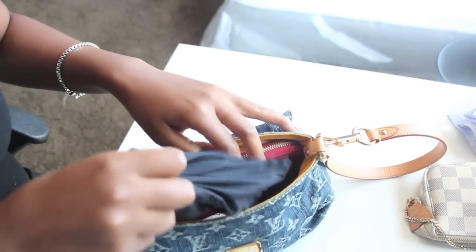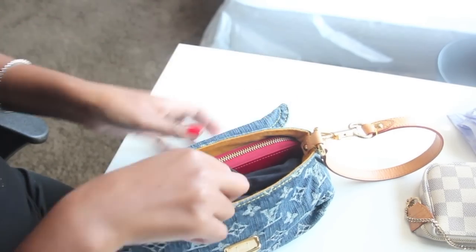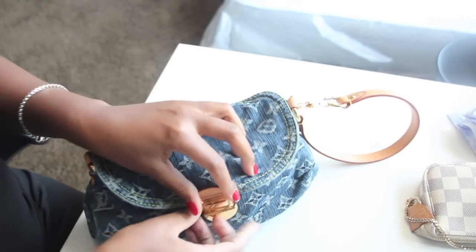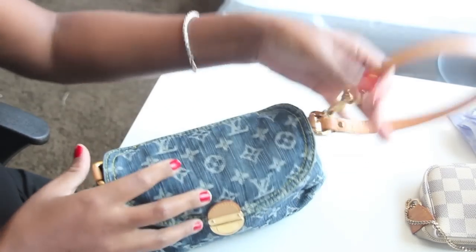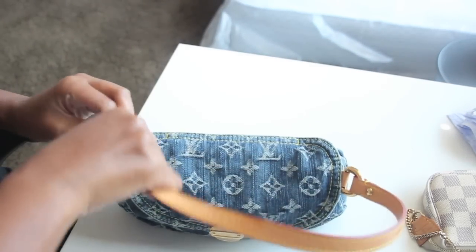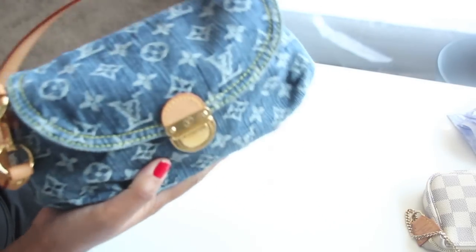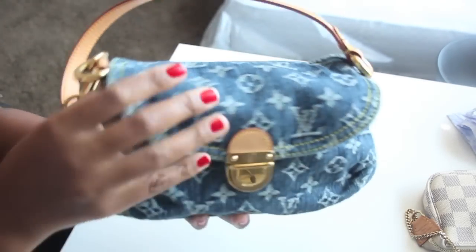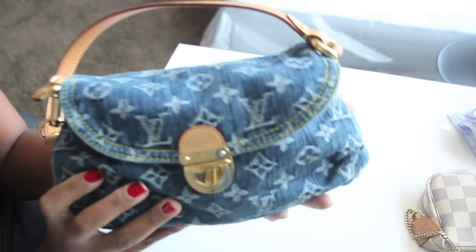That's a lot of stuff — you have your phone, your keys, a big wallet, and a compact powder. And look, guys — you can close it. It still retains its shape. It's not very heavy.